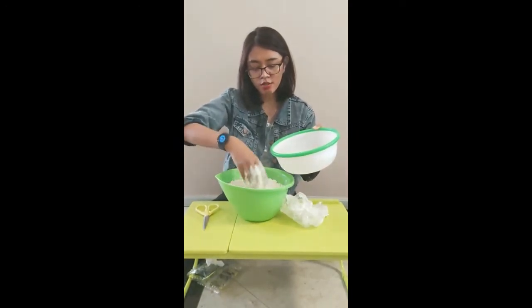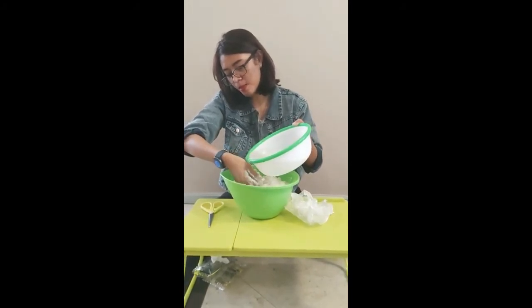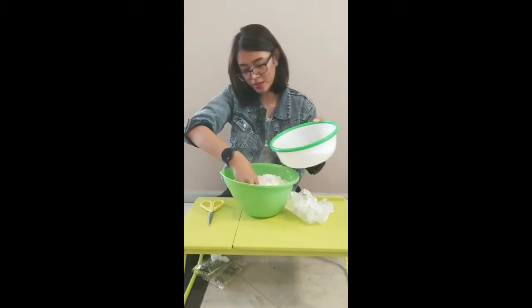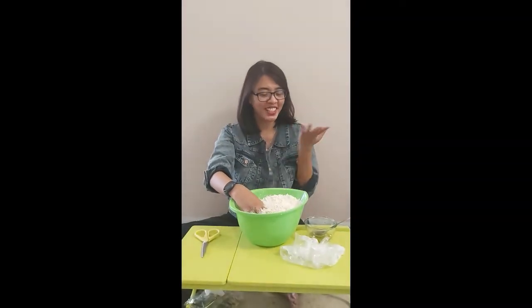Aduk-aduk terus ya. Sembari diaduk, jangan lupa masukkan minyak gorengnya.